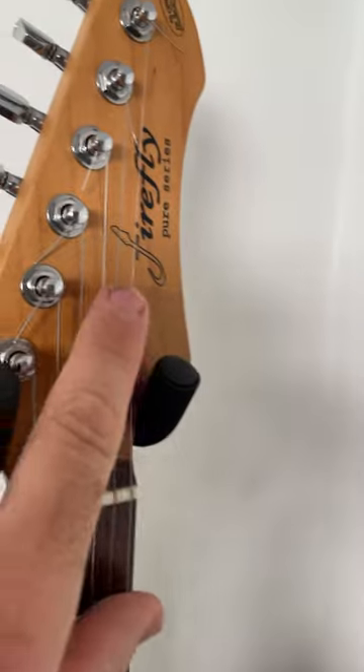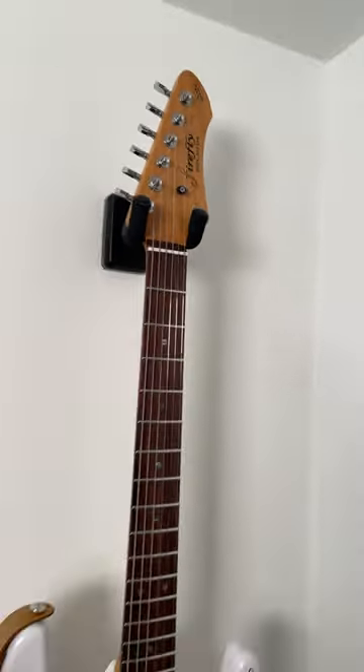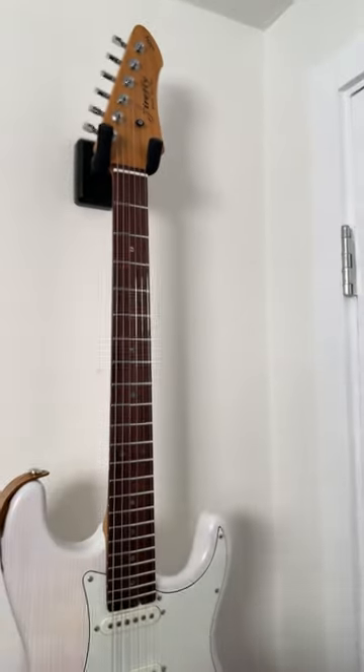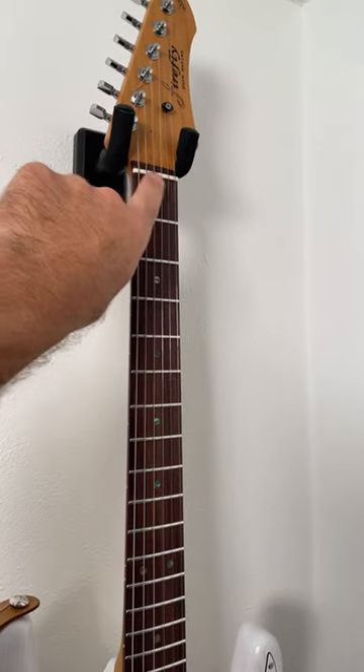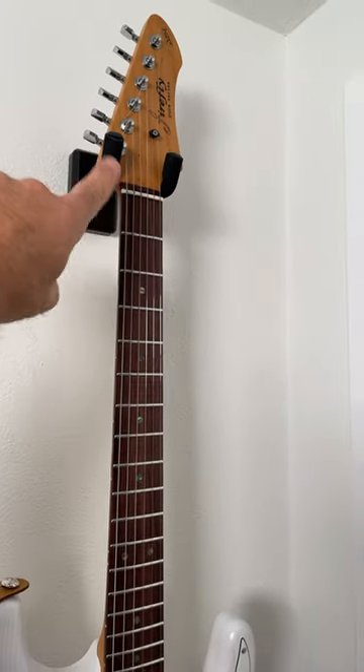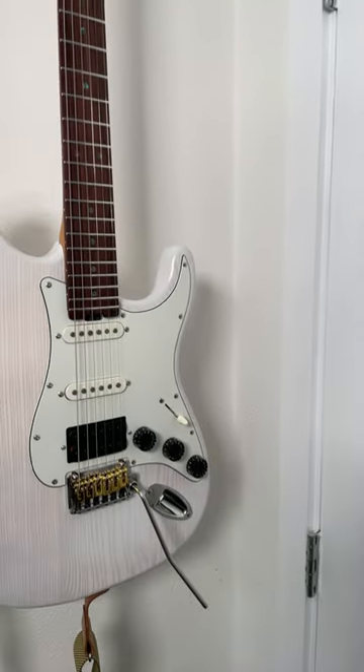I also upgraded by putting in this graphite string tree. The string trees that were on there actually spread the strings a little bit and really had tuning out of whack. I also lubricated the nut with graphite lubrication, which is, I think, important to do. And that's about all I've done so far.